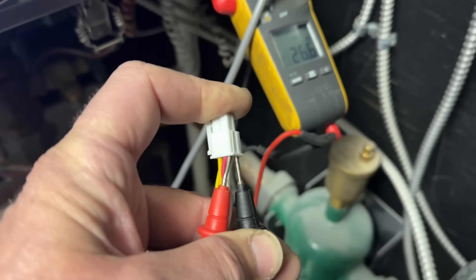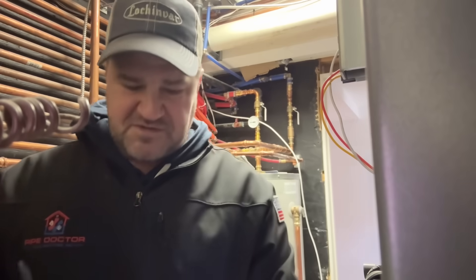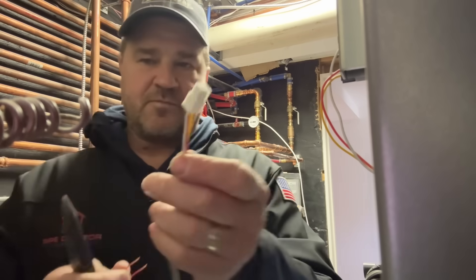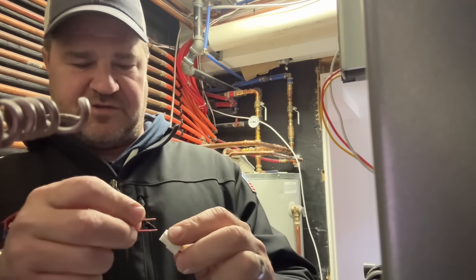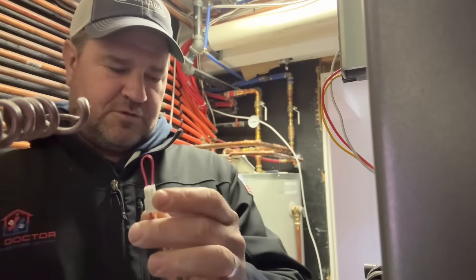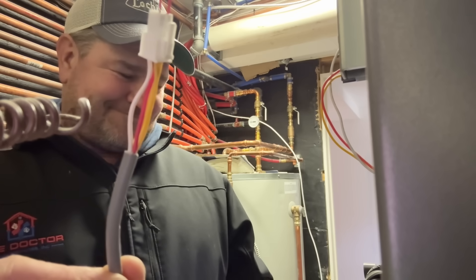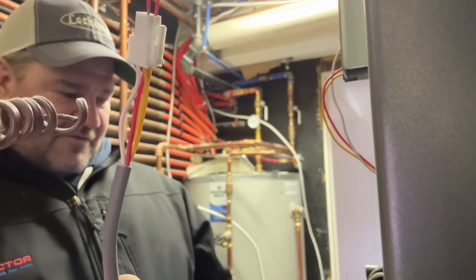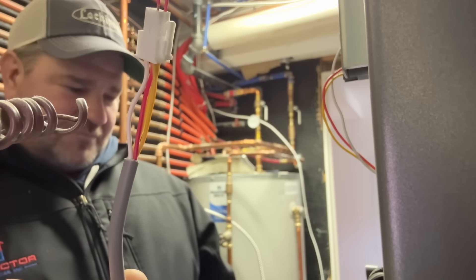If I jump out the two yellows, that error should go away. I got a little piece of thermostat wire that I found on the floor. Strip the ends off with my needle nose. This is just for testing purposes — yellow to yellow. That's a great sign. Let's see if we have to reset the error. I'm not familiar with this model. We're good — Houston, we have ignition.